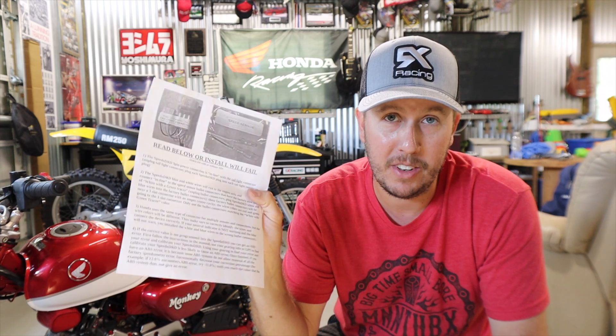It corrects the speedometer after gearing changes. The ones I've used in the past have been from 12 o'clock labs, called the Speedo DRD — it's a nice kit that's basically plug and play. It gives you what you need. You order the kit for your bike on the 12 o'clock labs website, so it gives you the correct plugs and all. You can also order universal ones if you have a bike that doesn't have an application on their website. There are pretty extensive instructions, and after you get it installed, there's a process of programming it to the bike and the gearing you have.